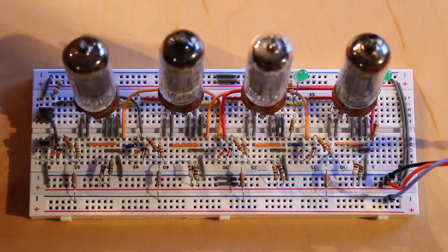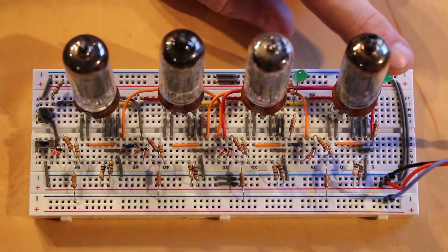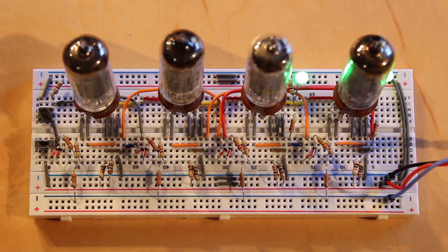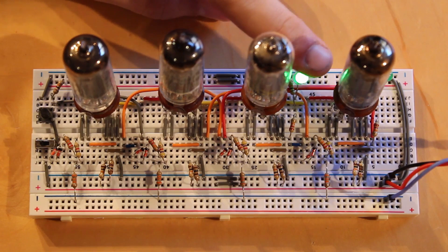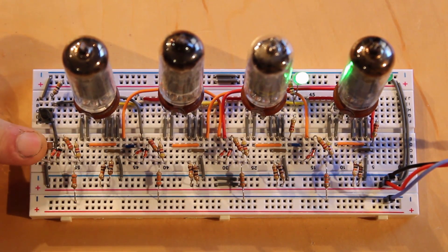I believe everything is hooked up correctly. This LED will be our regular output and the one over here will be the inverted output. Let's flip the switch and see what happens. Both LEDs turned on, but as the tubes warm up we should see one fade out. The inverted output faded out and went off — fantastic. Right now we've got logic 1 stored in our D flip-flop.